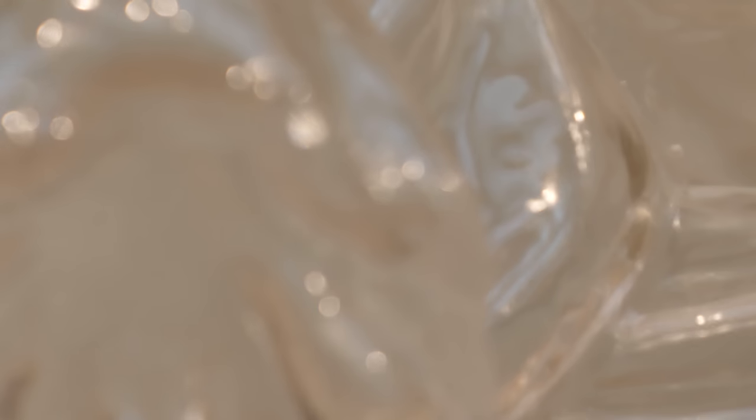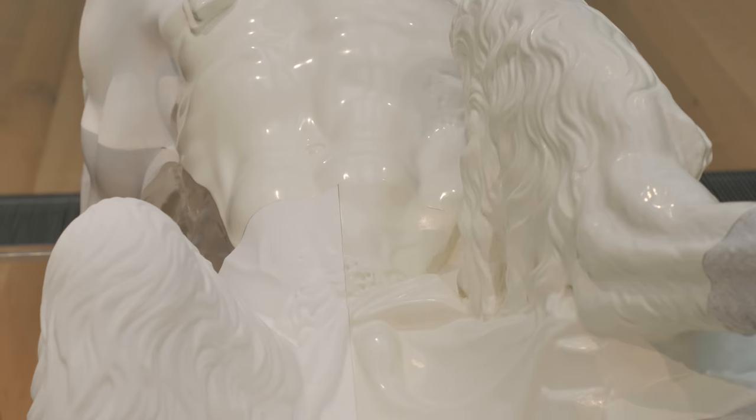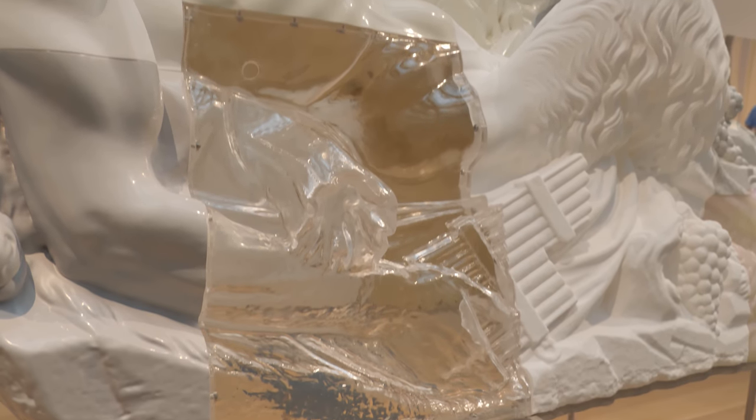There's a clear section which is another resin section, and several sections get painted and polished after they're molded. Then the sculpture gets put back together and placed onto the plinth that you see in the gallery.